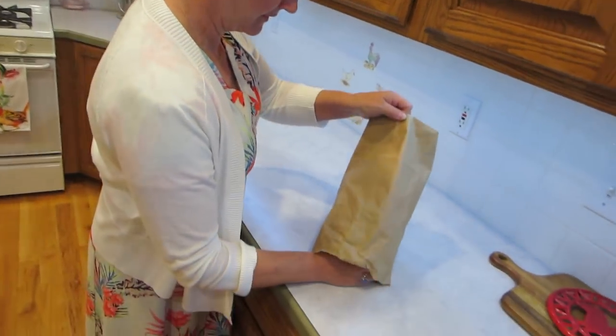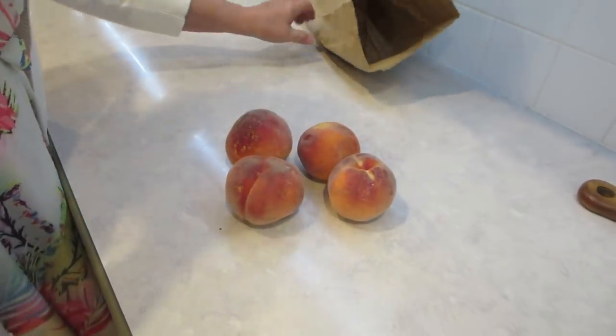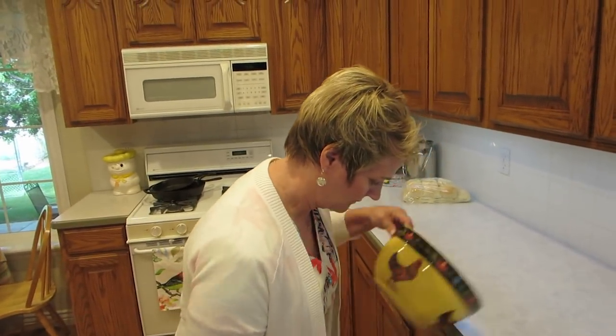But today we're going to make a peach milkshake. Our good neighbor brought over a few peaches from her tree because they're really ripe and ready to go. These are really ripe. So step one is you wash the fuzz off of them - or just peel them.